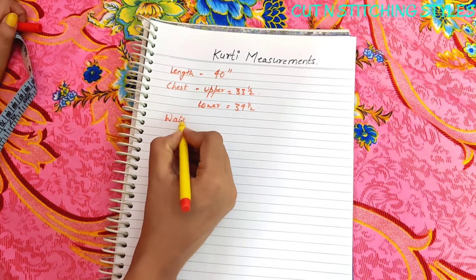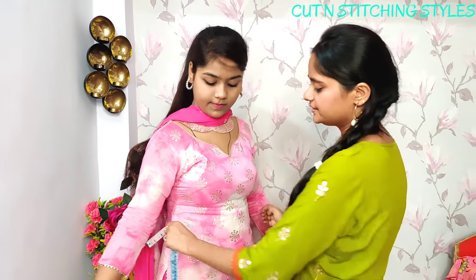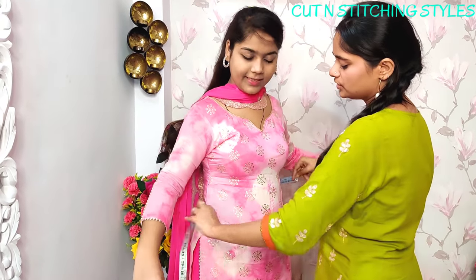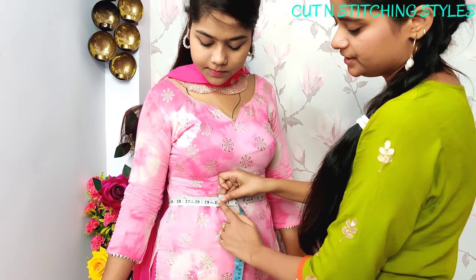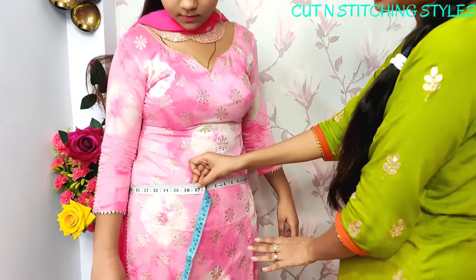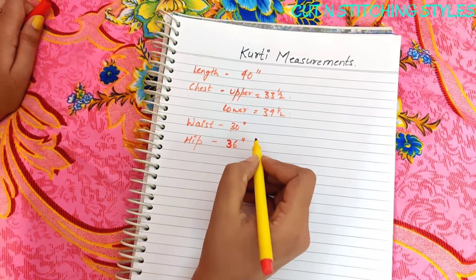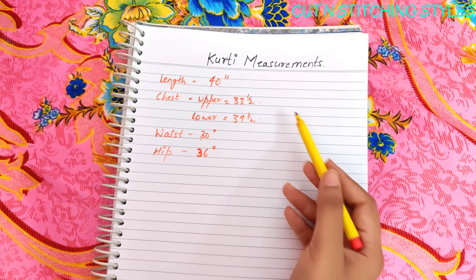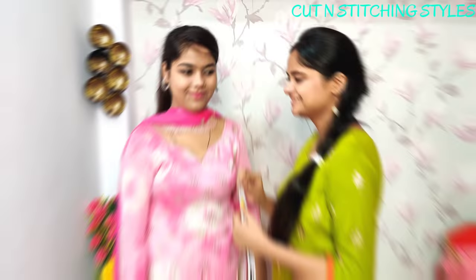Next we will take the waist and hip measurements. The waist is 30 inches and the hip is 36 inches.